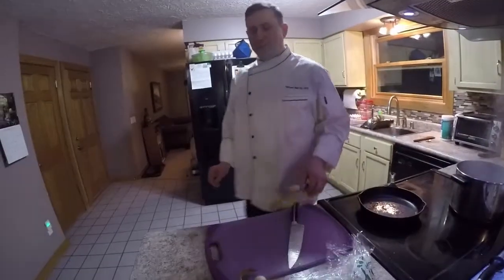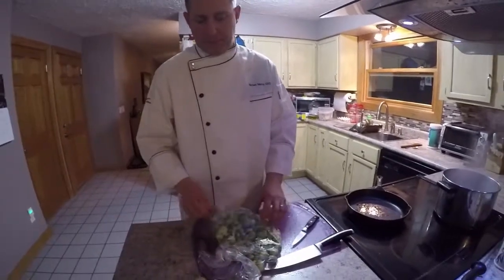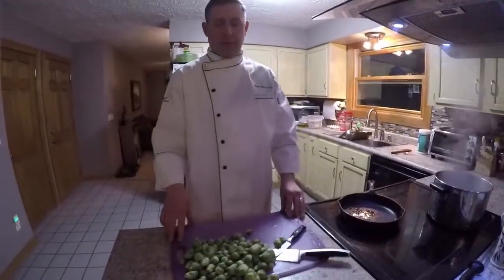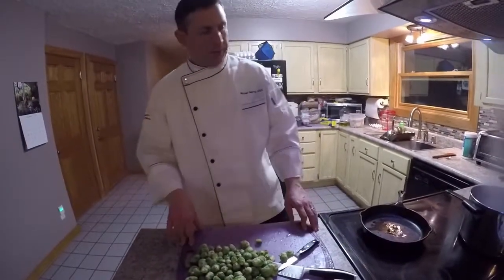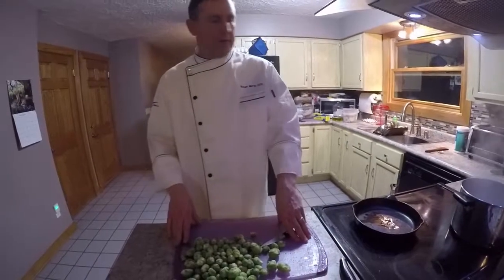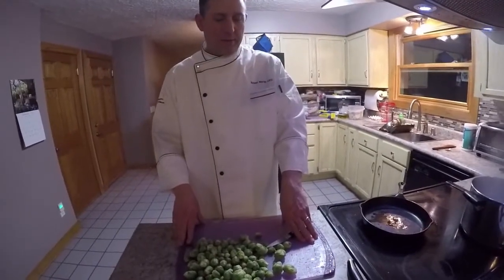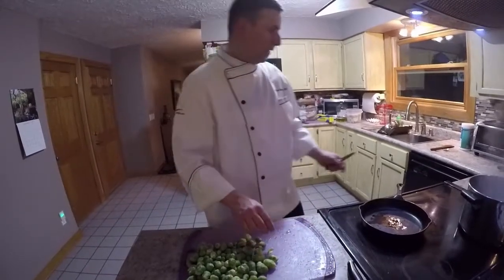We're going to do some seared Brussels sprouts and some turnips. I haven't decided what to sear them with — typically I sear them with some apples and a little bit of bacon. Sometimes chestnuts, but that's a little redundant to what we have in our stuffing. So I'll probably just throw some apples and maybe some bacon — I've got some layered bacon going.